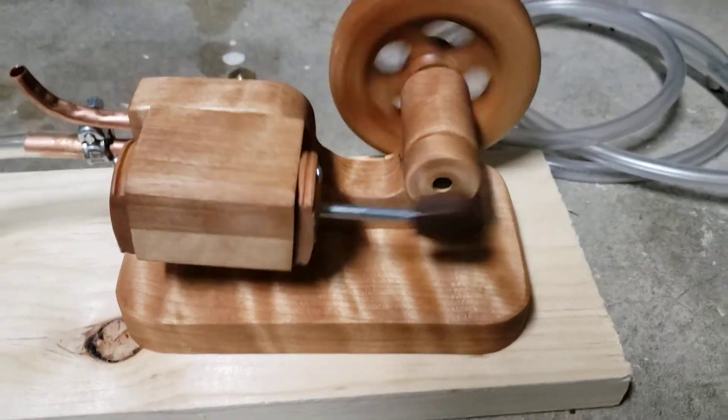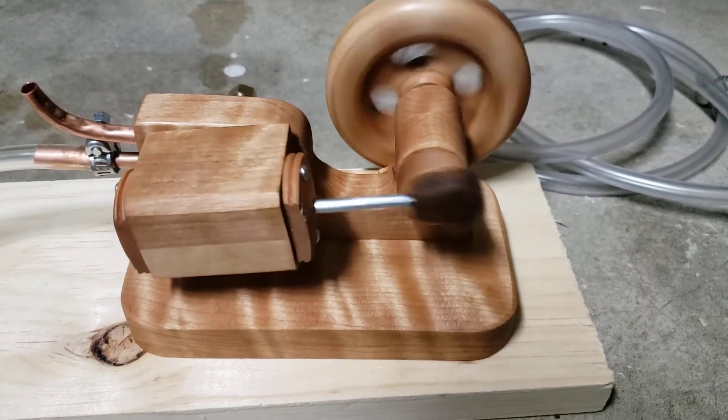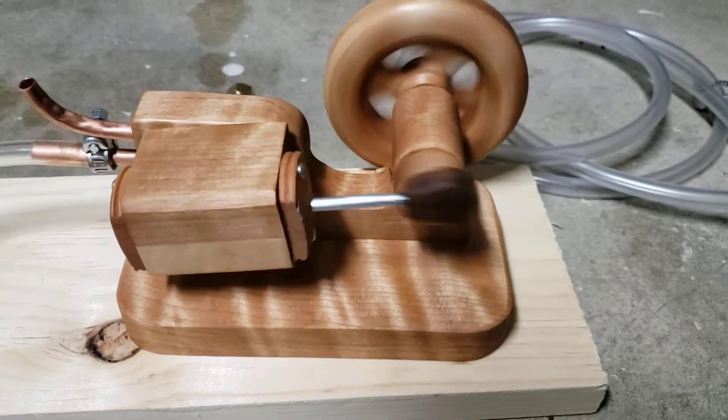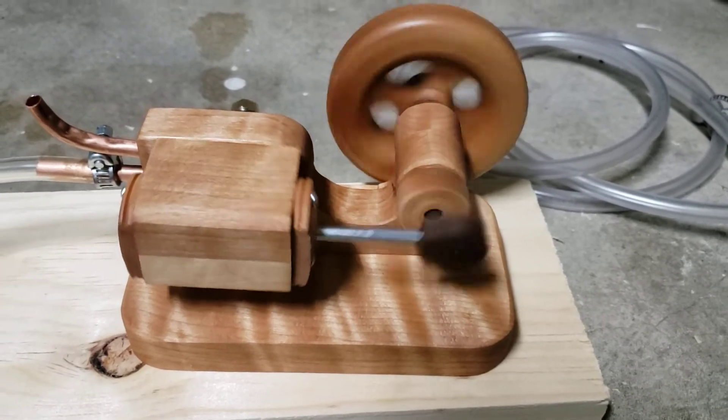I'm going to have the bottom engraved. This is going to be a gift for a gentleman at work. I have a laser engraver in town that I'm going to go to and have them carve some naughty words onto the base.